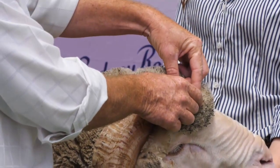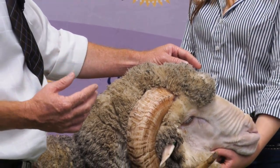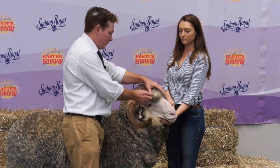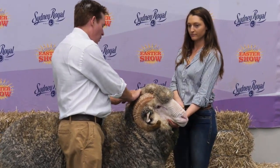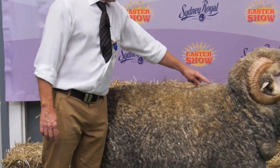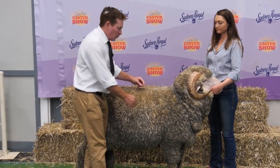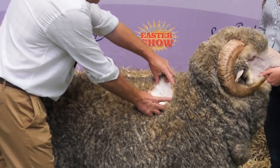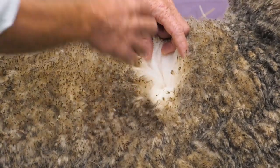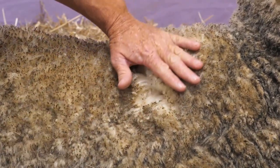Then we start at the top knot of the sheep and open the wool there. We're looking for white, uniform wool right throughout the sheep with good style, crimp and nourishment, checking all the points where that sheep could run into colour. We look at the wool between the horns and on the back of the poll. Then we draw an imaginary line down the middle of the back and, about a matchbox width from the edge of that line, we open the wool in three spots along the back. We open gently with two fingers — we don't want to tear the skin. You don't want to hurt the sheep, so you just open the wool gently and then close it up as you go.